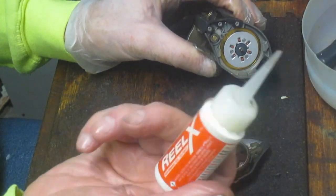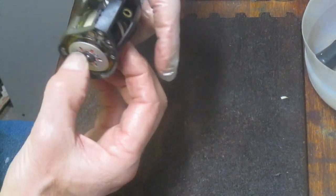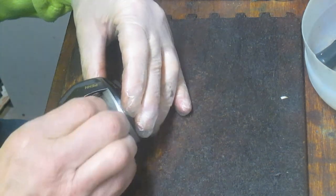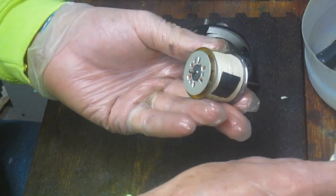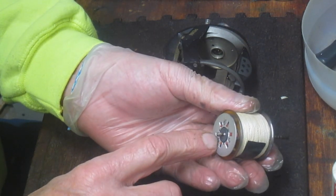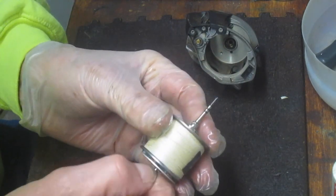Before I get too much further, I'm going to take some fishing reel oil — in this case Reel X — and just flood that bearing. We're just doing a basic tune-up there. I'm going to put that side plate aside and now we can remove the spool. The spool has a bearing on this side, so let's flood that too. Looking at the schematics, I do not see a bearing on the brake assembly side of the spool, so we're going to let that one go.